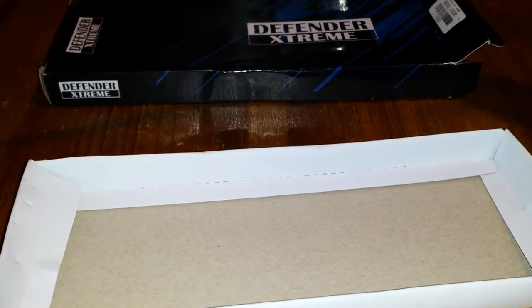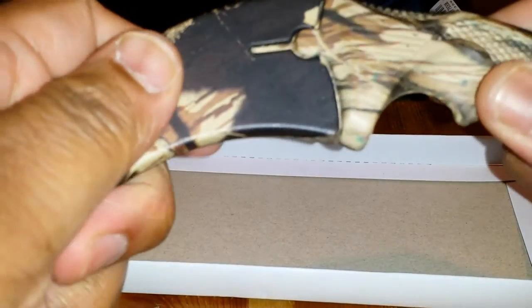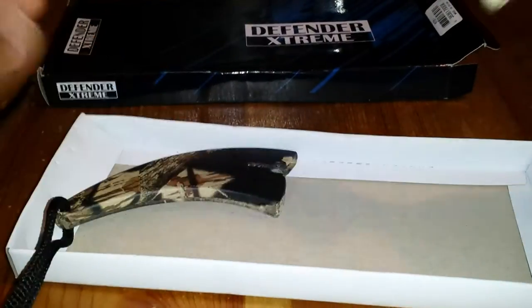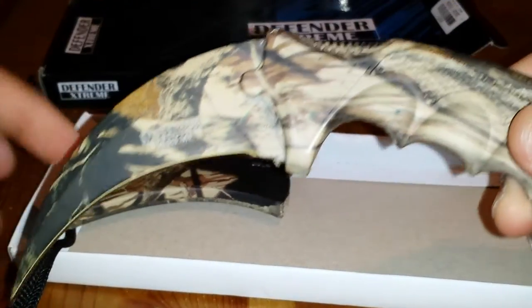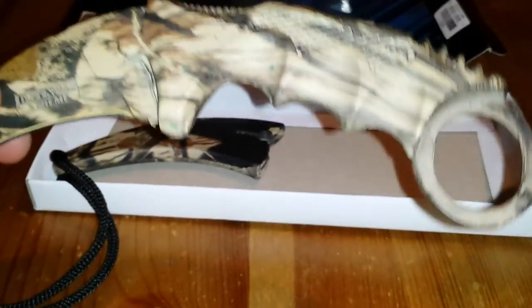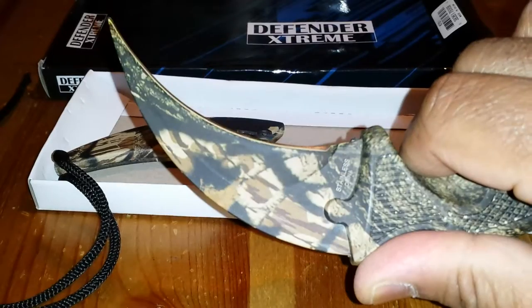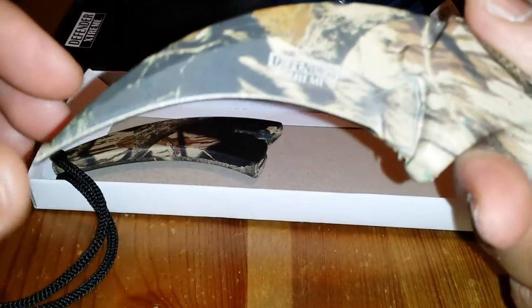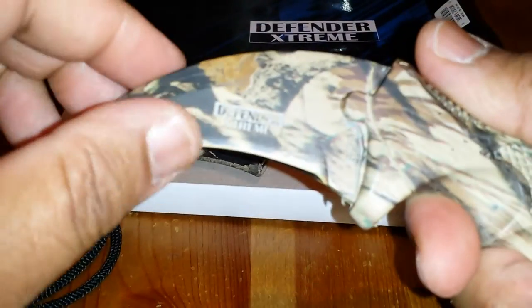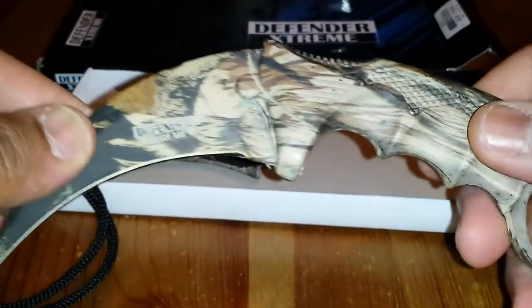It comes with a case and a string — I don't know what the string is for, I guess to make a satchel or strap it to something. It comes out of the case nicely. Nice blade, nice size — it's about seven inches total. The camouflage color is okay, I just wanted a plain one but that's the only one they had. The point's not too sharp — I'm gonna have to sharpen this.